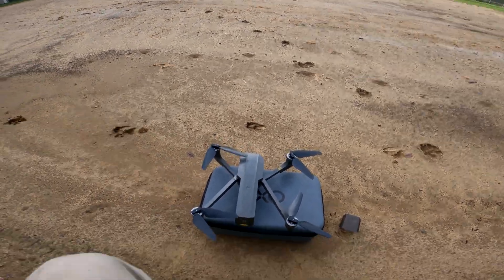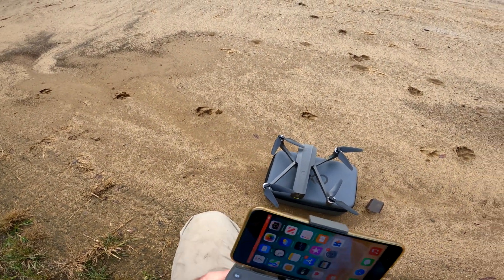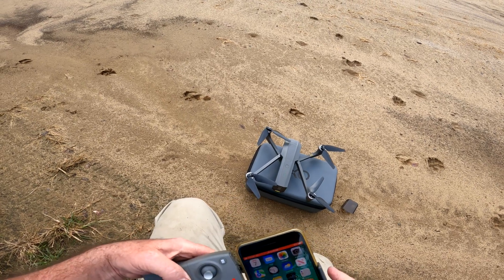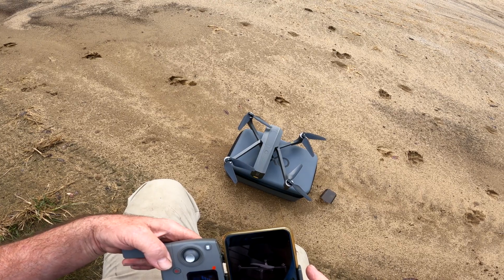What's up guys, I'm out here with the XO Cinemaster 2 — the legend. I haven't had this out in a while, figured I'd just stop over here and give it a shot real quick.